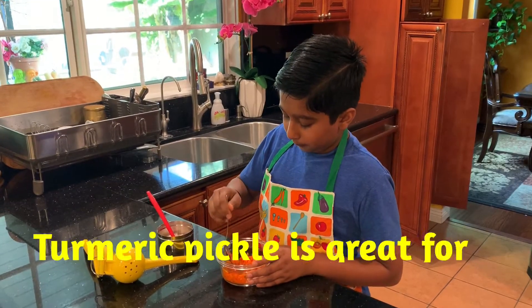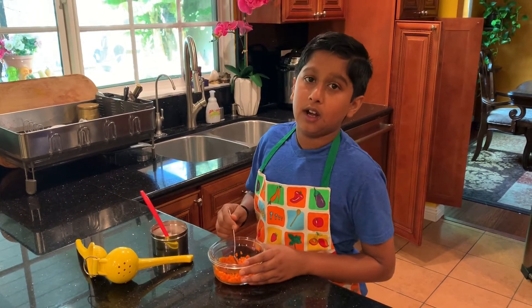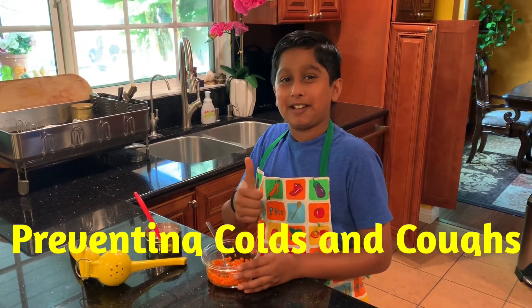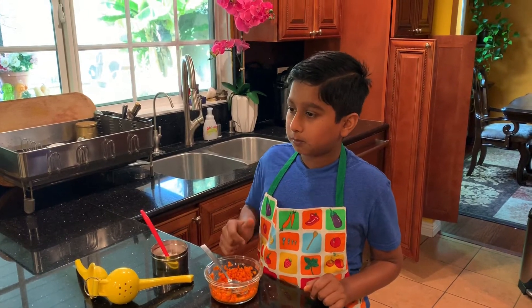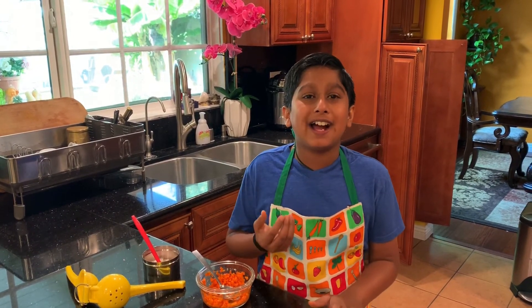Then we mix it up, and then you can leave it on the counter for about half an hour. And then before eating, take a few pieces of it and enjoy your meal. Wow! It's so flavorful and interesting.